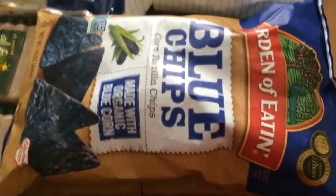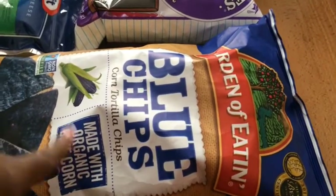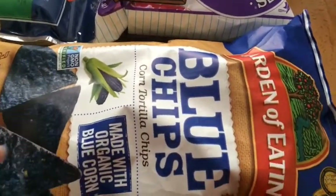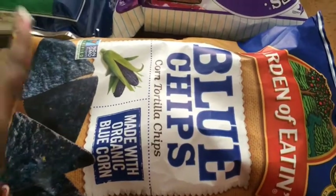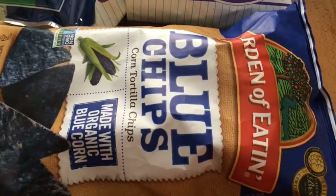For tortillas I like to use these corn blue chips. They are 100% organic and they are made with non-GMO ingredients. And as you guys know, corn mostly comes blue and that is an original color that's not dyed or anything like that.